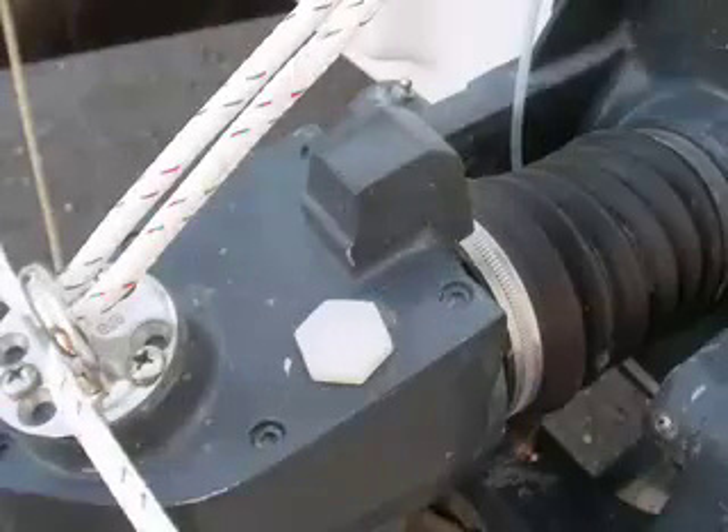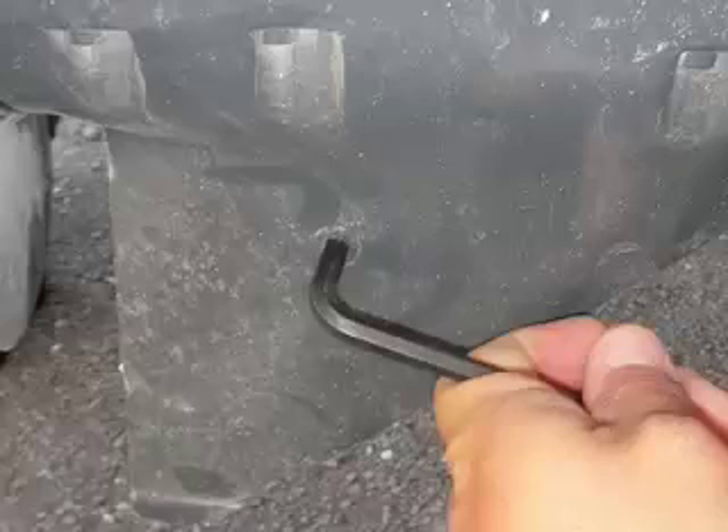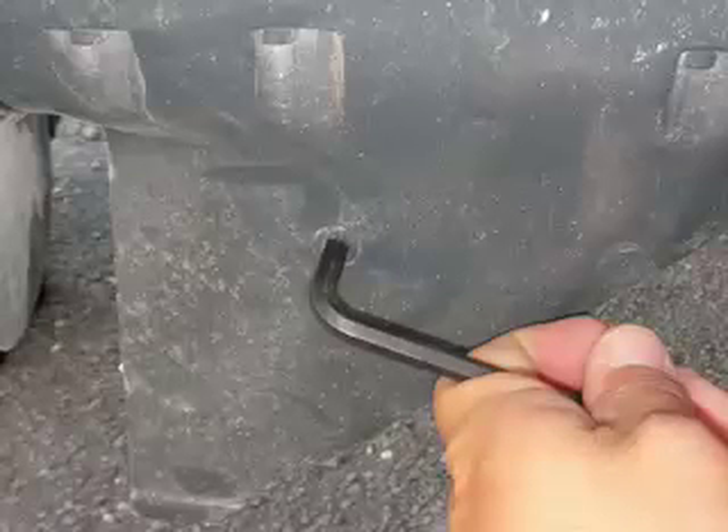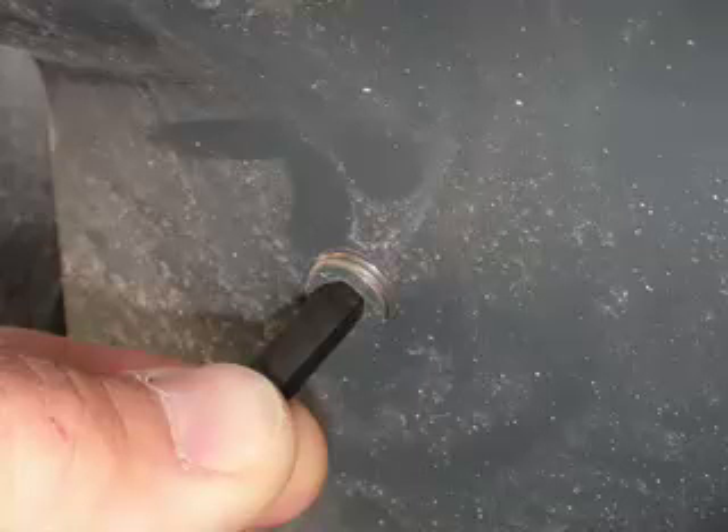Before removing the yoke, you'll also want to either lower the level of oil in the leg or simply drain it completely. Start by loosening the white fill cap on top of the leg and then remove the drain plug at the bottom of the leg. Use a ¼ inch Allen key to remove the plug. Have a large bucket ready as the leg is filled with one and a half gallons of 90 weight oil.